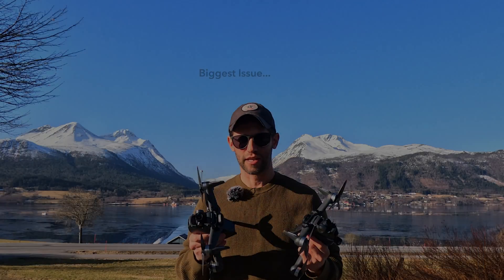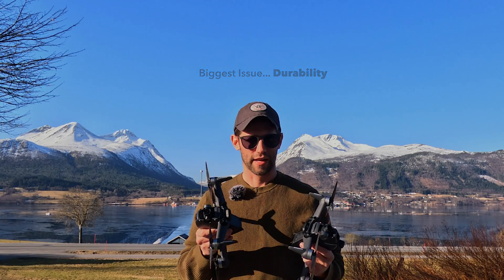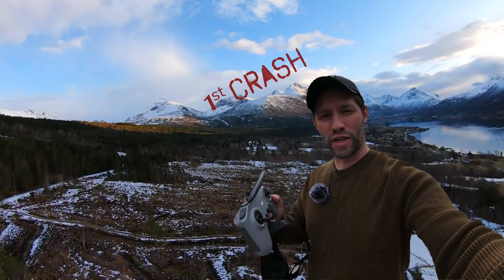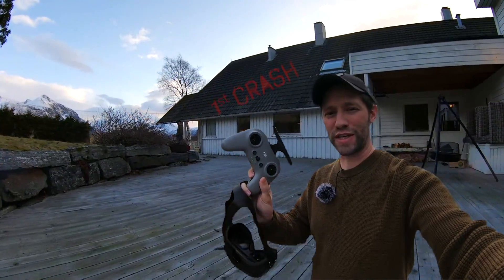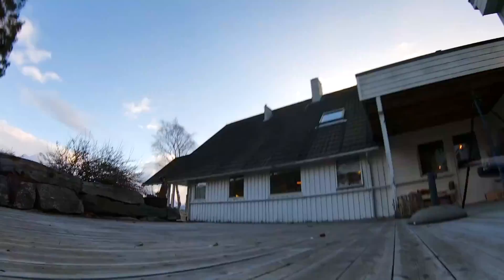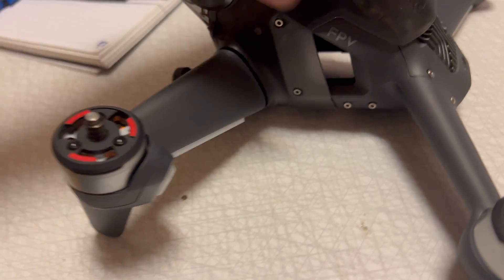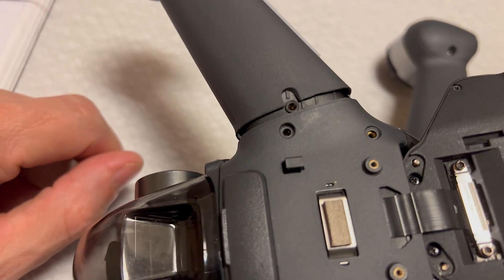Probably the biggest downside of the DJI FPV is it does not handle crashes very well — it gets very expensive and it's very difficult to repair. Yesterday I came back from a quick test flight and I kind of forgot I was in manual mode, and when I went to land I was pushing down on the throttle stick thinking auto landing would happen, but it did not, and the quad flipped over and broke the arm loose.